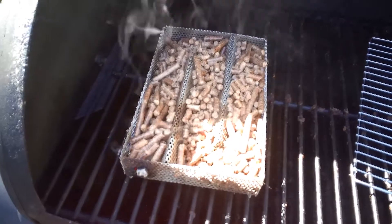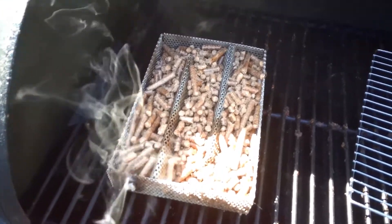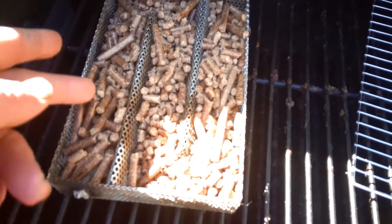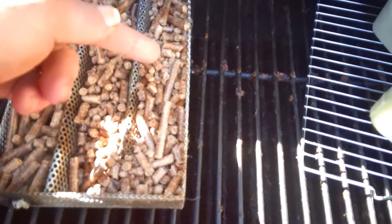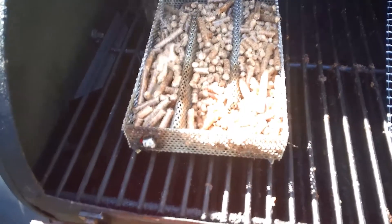This is a little unit I got on Amazon. It's easy enough — it's just a smoker tray. The whole idea is you light it here, you have little sticks it comes with, and it's supposed to burn all the way up, down and around, and give you smoke all the way through.